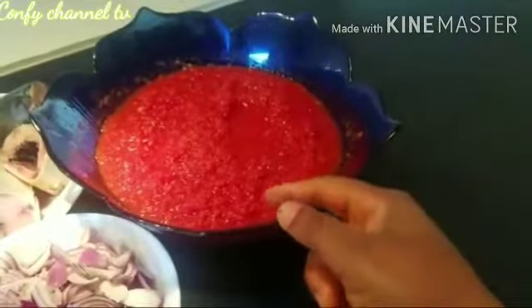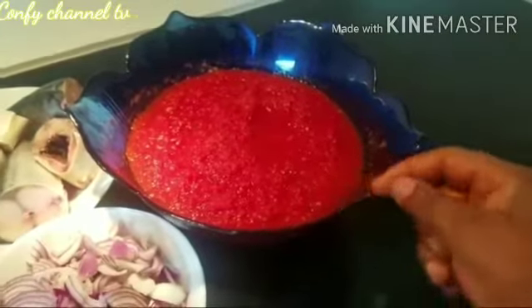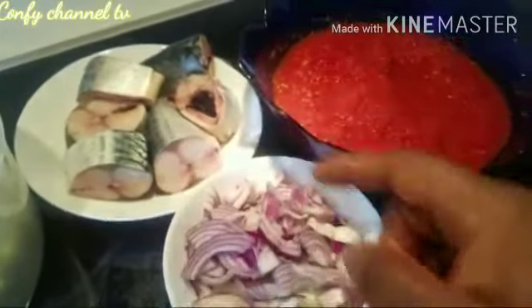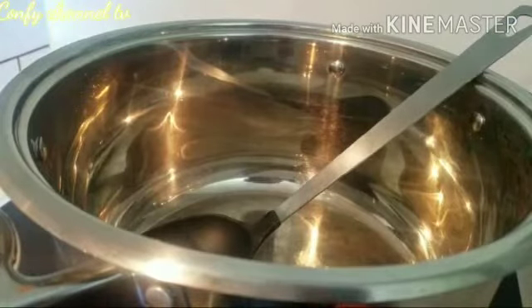This is my fresh tomato — the blended one — with paprika, ginger, and curry already cooked inside. I've already pre-cooked everything. And this is my fresh mackerel. Now I'm heating up my pot and adding my oil, allowing it to heat up a bit.